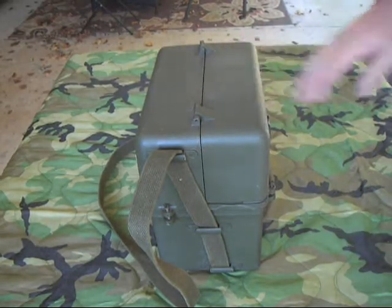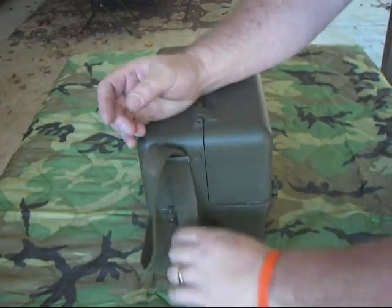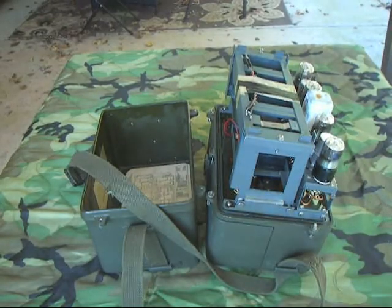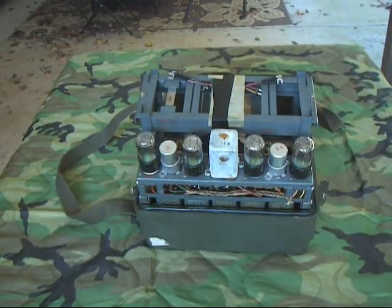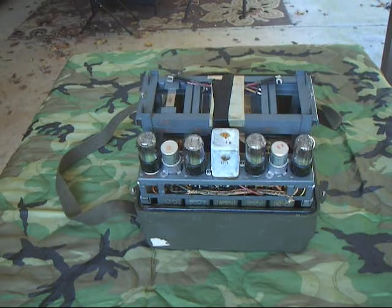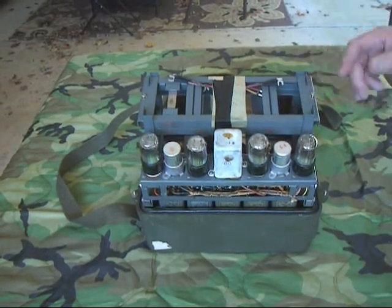I'm going to take it apart and show you the battery compartment and all the electronics. Just four screws on the outside that you loosen up, then you take the cover off. You turn it over and set it like this — there we go. This whole section right here is the battery compartment. It was designed to hold three 22.5-volt batteries, plus a big 1.5-volt battery, plus a 4.5-volt battery. These are big old dry-cell batteries, not modern lithium batteries. That battery section is removable — I'm not going to take it out because it's difficult to get back in.